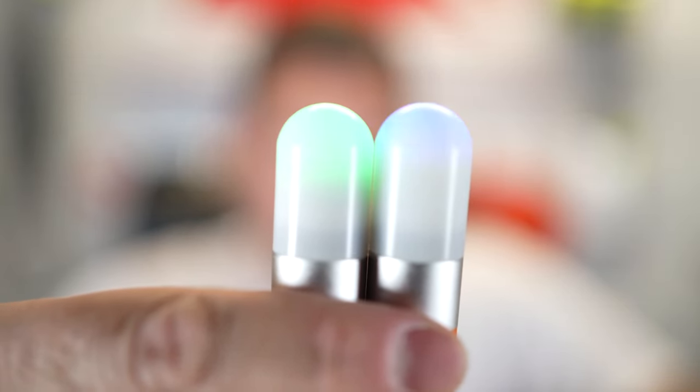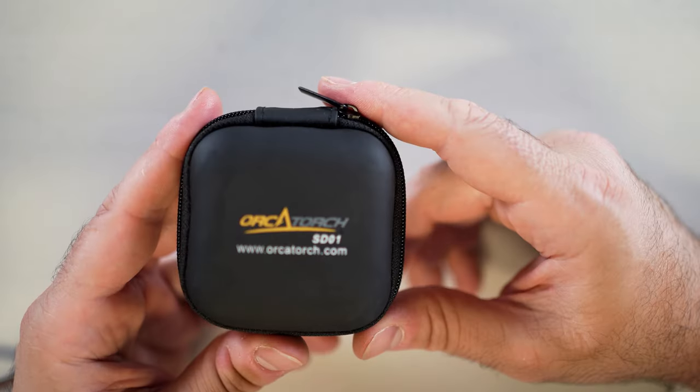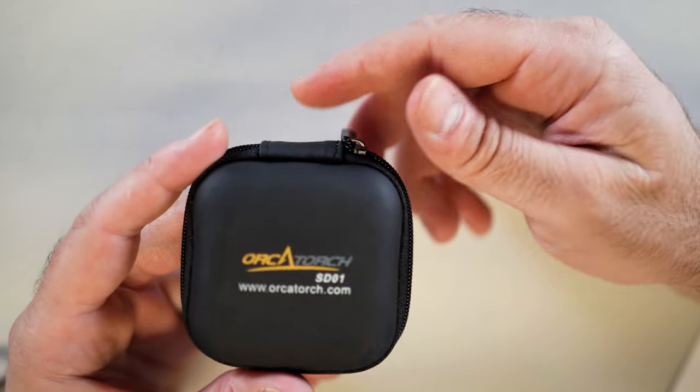This is a blinking light and not a strobe, so the frequency is three flashes in two seconds. The SD01 comes in this really compact zipper case. I was actually impressed by the case even before I opened it up to see the light. So let's go ahead and see what's inside.